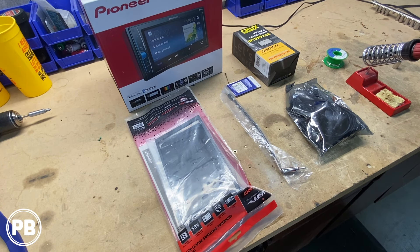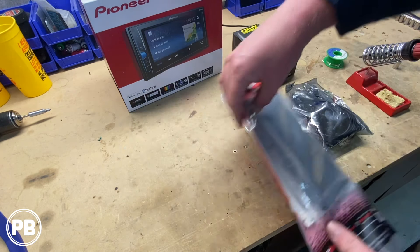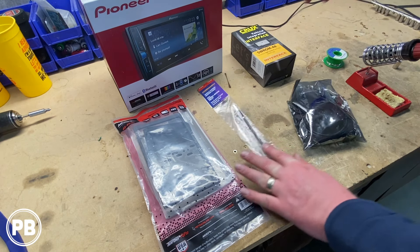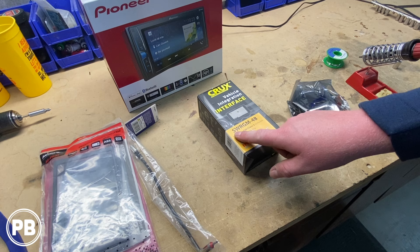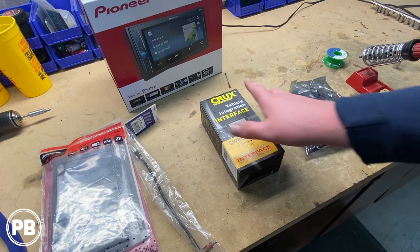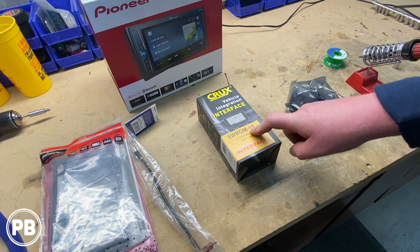Here at the bench are the parts you're going to need for the install. We have our chosen radio, the Pioneer MVH210EX — this is a MEC-less radio with no CD drive, strictly a digital multimedia player. To accommodate it in the dash we have the METRA 95-2001 dash kit. We'll need an antenna adapter, the METRA 40-GM10. For our wiring harness adapter, to retain steering wheel controls, OnStar, and Bose, we're going with the Crux SWR GM-48, which retains all of that plus the accessory on the digital input — all in one kit.